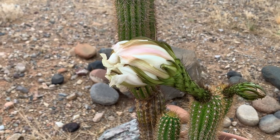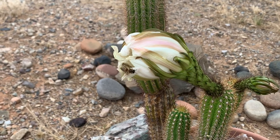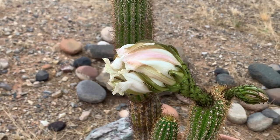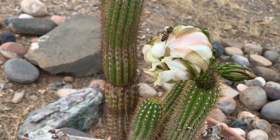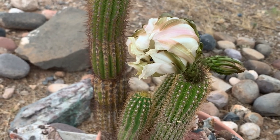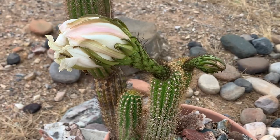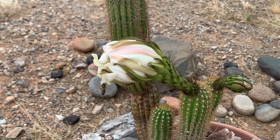My girls aren't even waiting for the flower to open — they're squeezing their way in! There are multiple bees already inside. I can't wait to see this. Come on girls, don't tear it up before it opens!